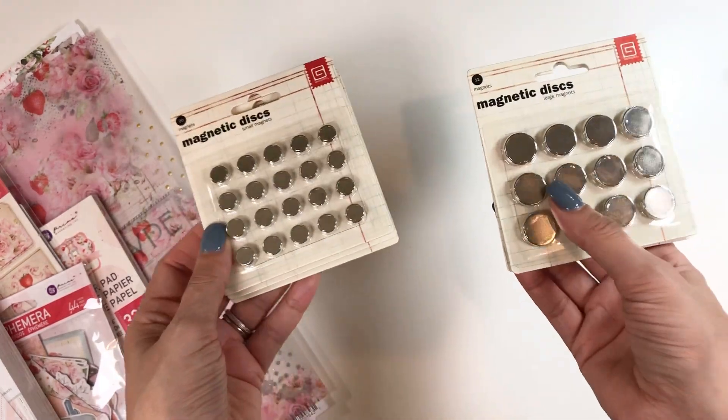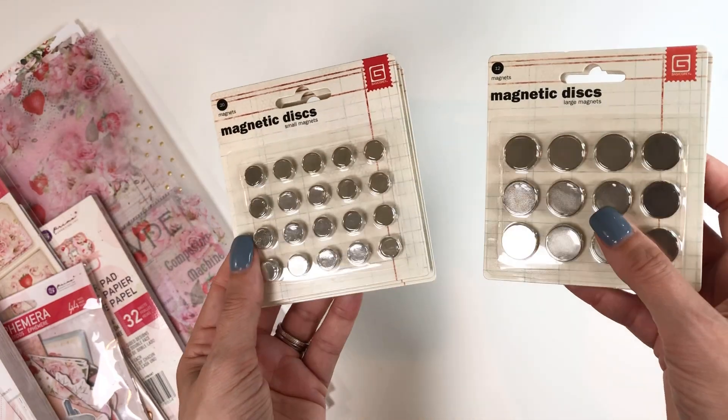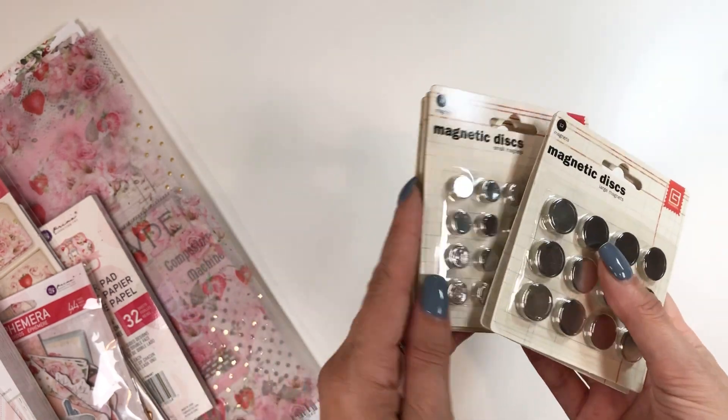These are my favorite magnets. Had to get some of these just to stock up a little bit. These are the Basic Gray magnets that I use. I will link everything, if she still has it, in the description box below.